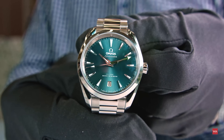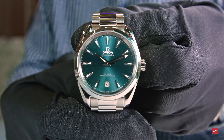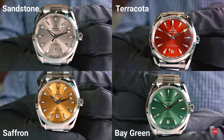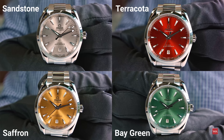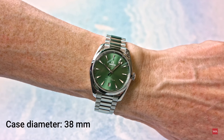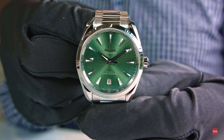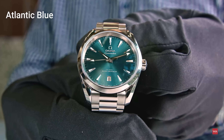The 38 millimeter watches are inspired by land and sea. The dials come in Atlantic Blue, Sandstone, Terracotta, Saffron, and Bay Green. The beautiful new dials are fashioned from brass and are sun-brushed from the center, with rhodium-plated hands and indexes on the 38 millimeter, and 18 karat white gold hands and indexes on the 34 millimeter edition. Please also check out the video about the 34 millimeter model.